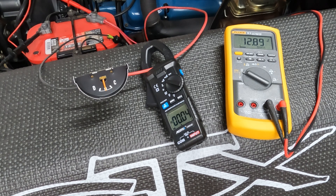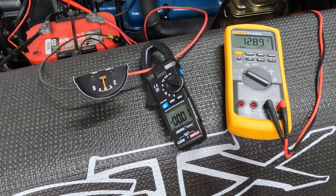We're out in the garage today to take some measurements. Let's back up what we were talking about yesterday.